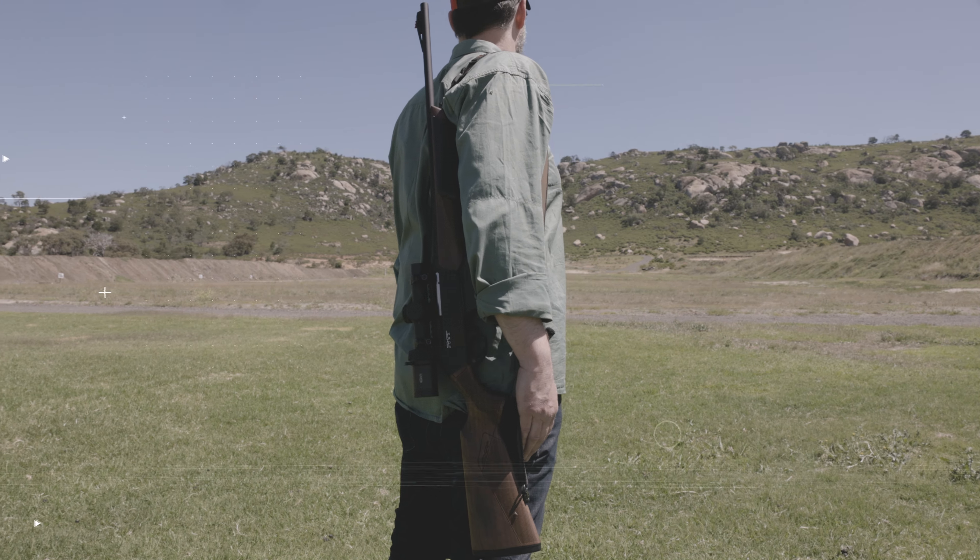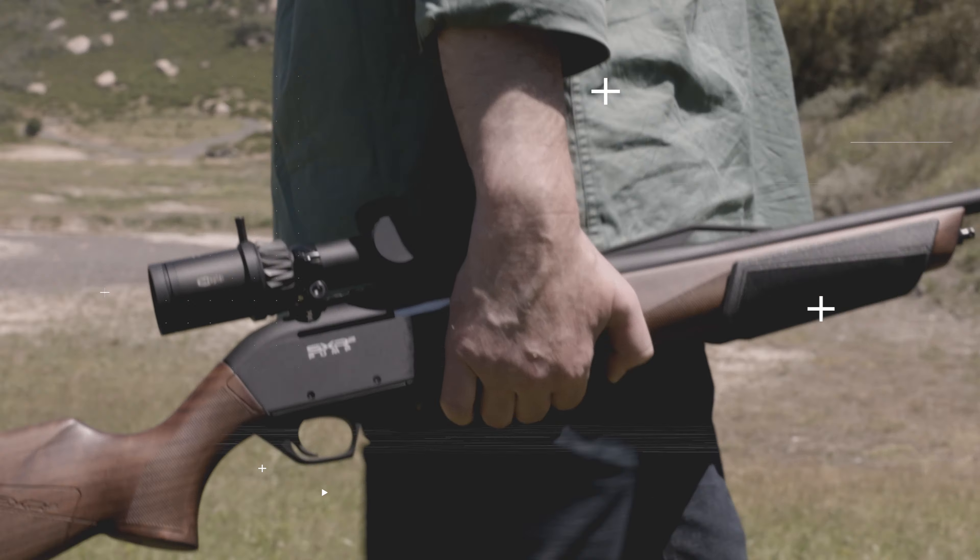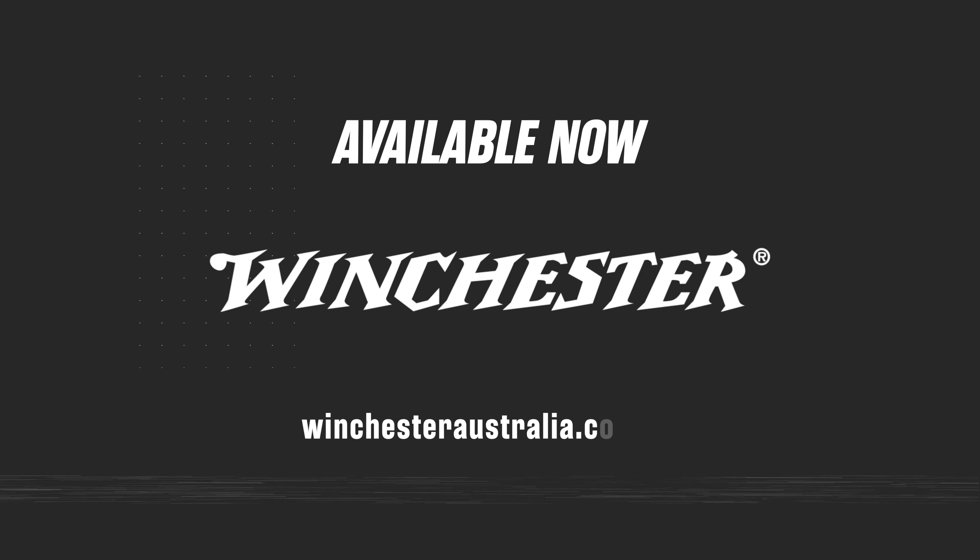Winchester SXR2 rifles are available at all authorised Winchester dealers. See winchesteraustralia.com.au to find your local dealer.